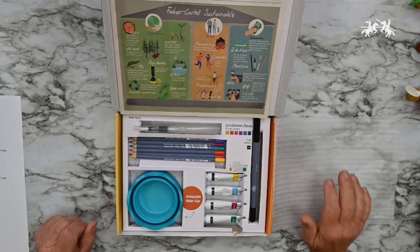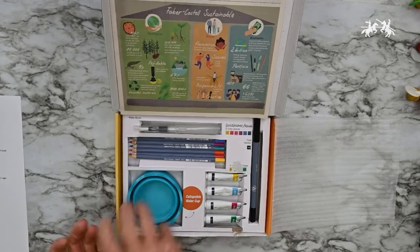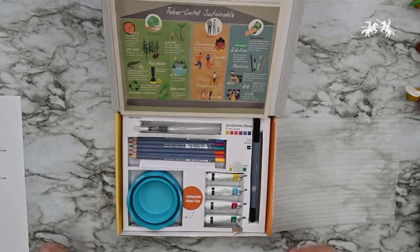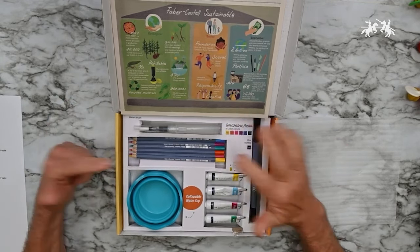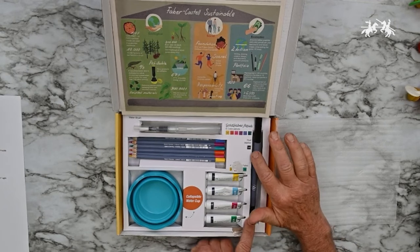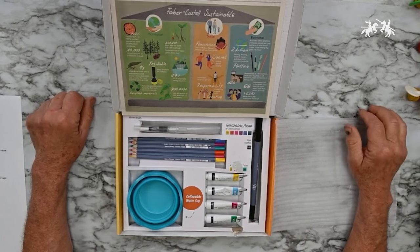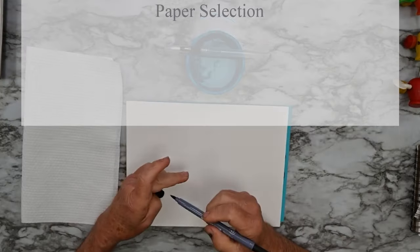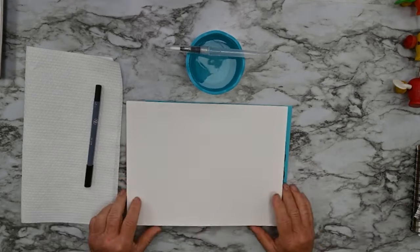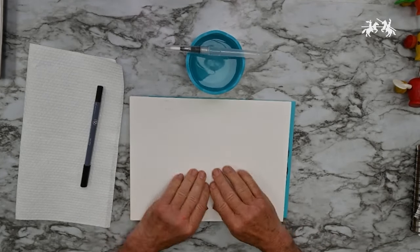Here are the supplies you get: a collapsible water cup that unfolds to hold water with a little edge to rest your brushes on, watercolor pencils, tube watercolor, a black dual-tip watercolor pen, and a water brush.